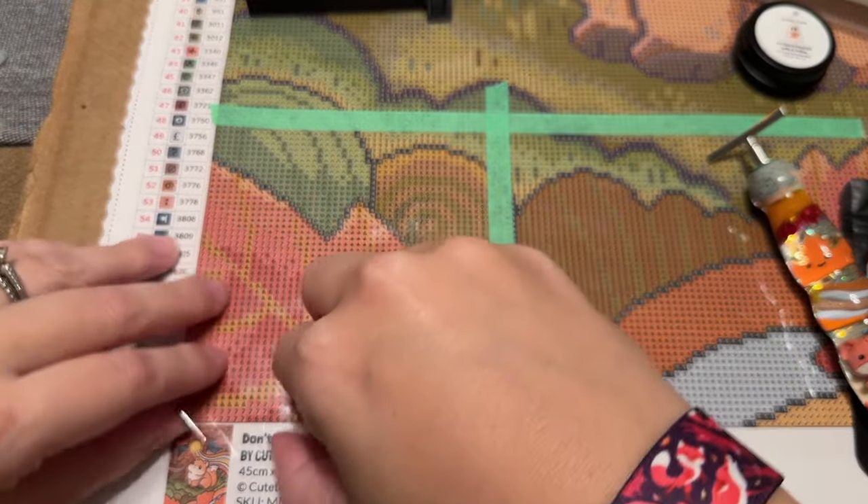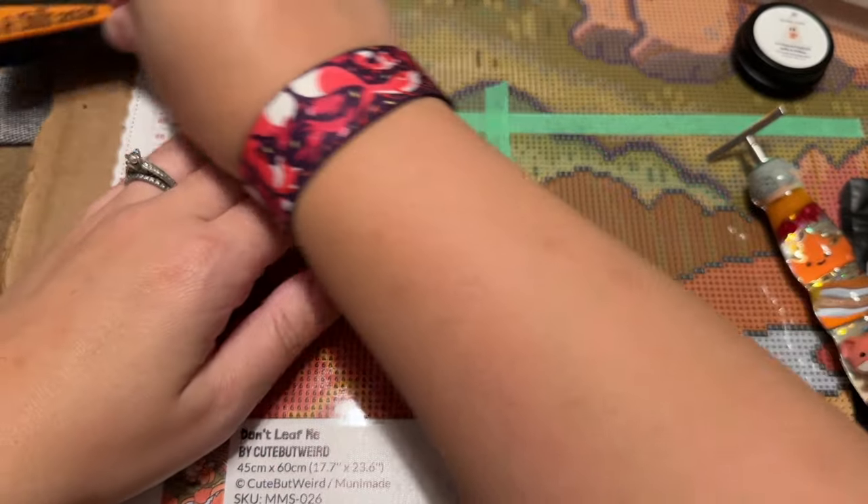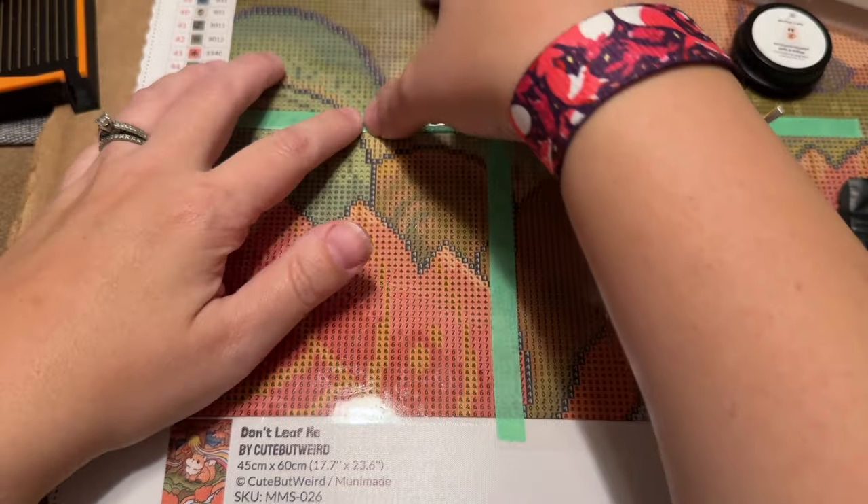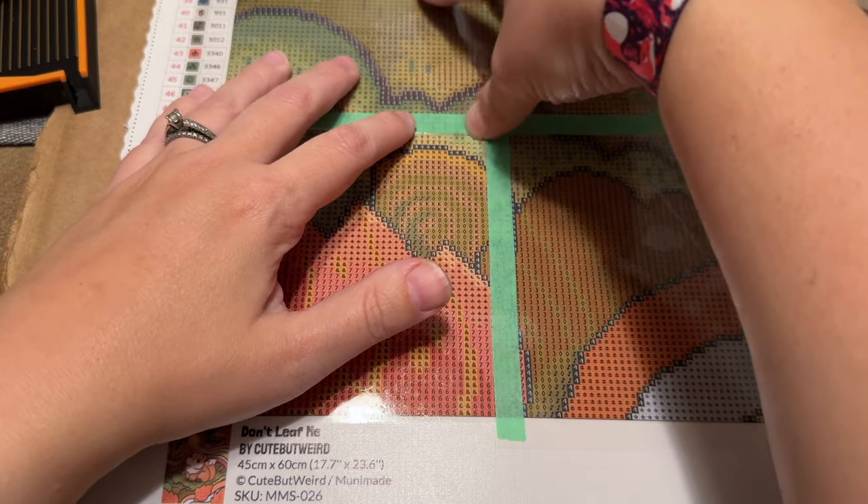I know there are other ways to section off your canvases — washi tape or Diamond Arc Clip's perforated sections — but I'm too much of a control freak. I like to set my sections depending on the kit, and I prefer working with a plastic cover and washi tape sections. I haven't even done the washi tape border on this yet. I almost forgot to kit up this project before this video and was kind of rushing.